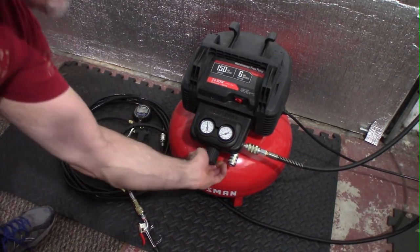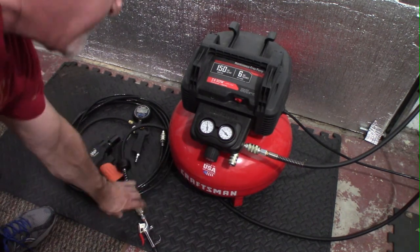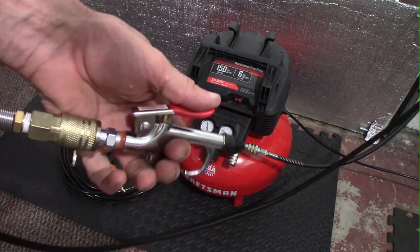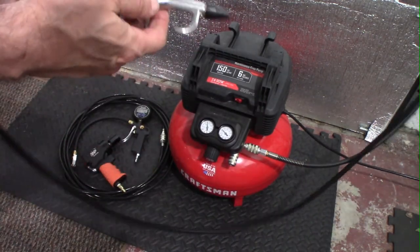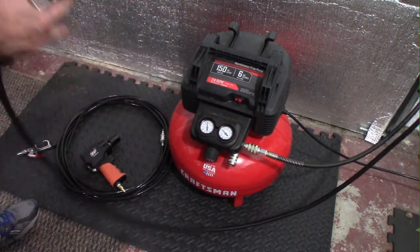We're going to dial this up to 50 pounds — very easy to use. And that's it — you do have the quick release, and we can change it over to the next tool.